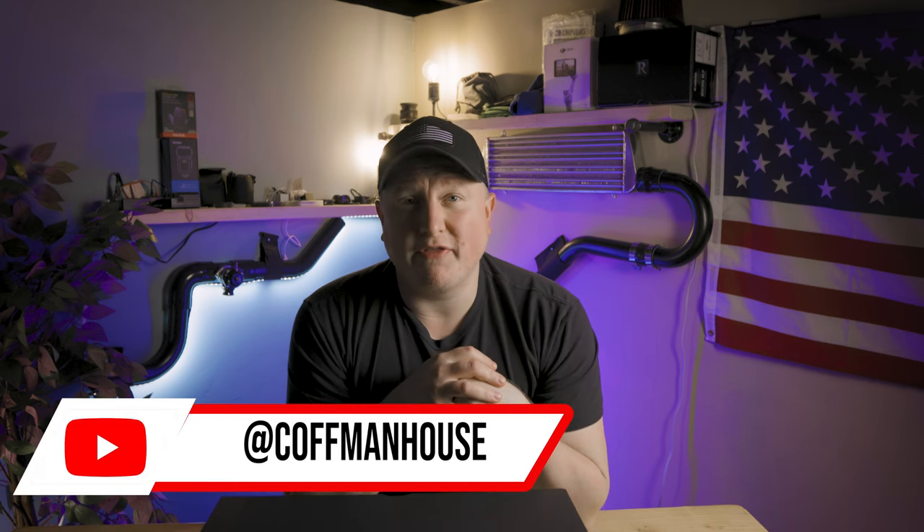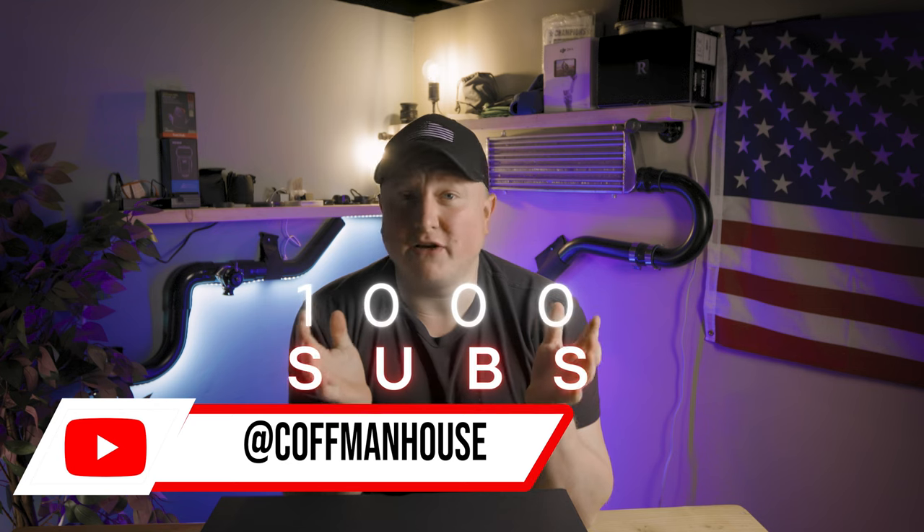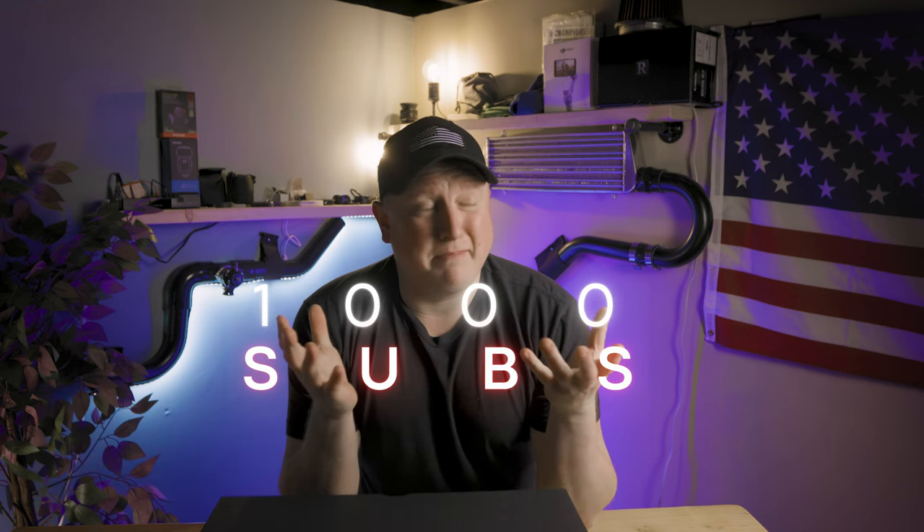Welcome back to the channel — if this is your first time here, maybe consider subscribing. We are on our way to a thousand subscribers, and the first thousand are gonna get something free from me. I'm not sure what it's gonna be yet, but I anticipate it's gonna be cool, something really sweet that everybody can enjoy. We just hit 400 subscribers, so I'm pretty proud of that.